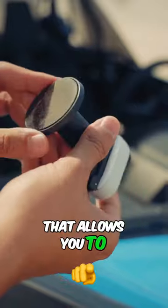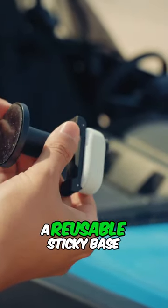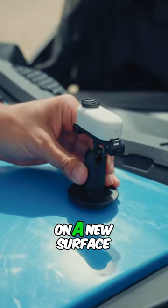Then there's the pivot stand that allows you to easily mount it on any clean, flat surface using a reusable sticky base. You can easily wash it off with water and stick it on a new surface.